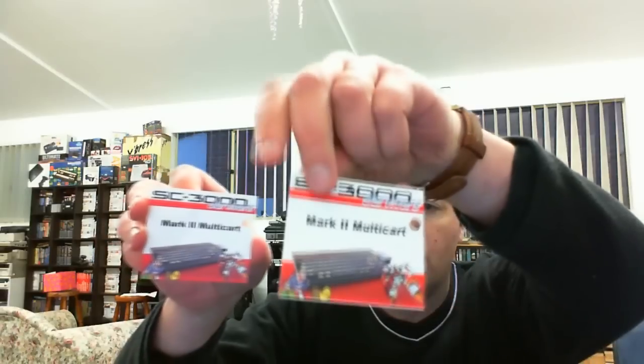This relates to a system that I only just got recently, and it's very well packaged. It comes with some labels which will give you a better idea. So it's the SC-3000 Survivors Mark II Multicart, and he's sent through two labels.